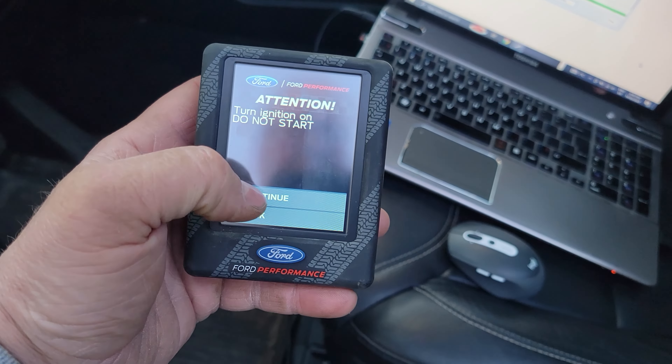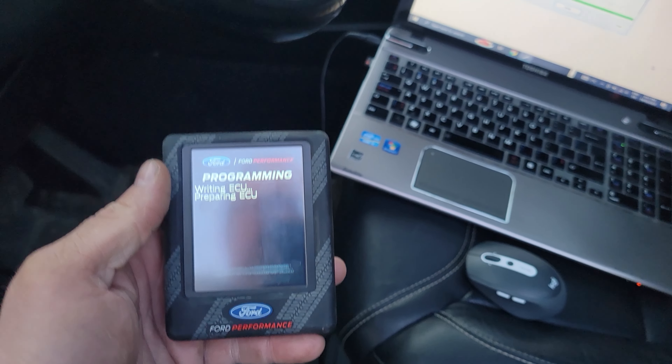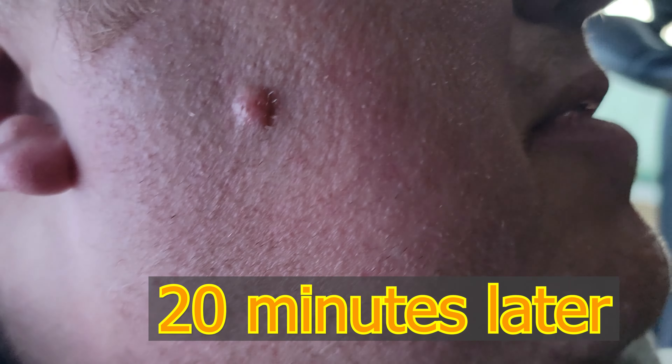Ignition's on. Return to stock. Now an hour later, we should have that done. Then we can go back to HP Tuners to pull your stock file.